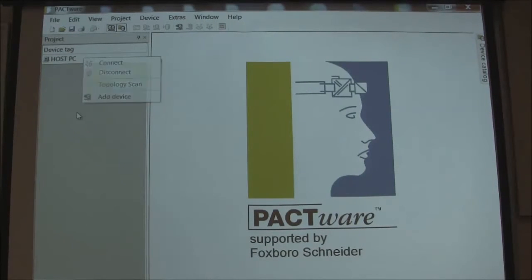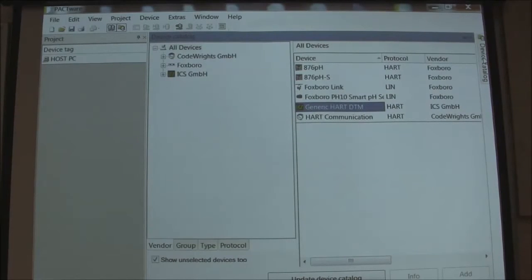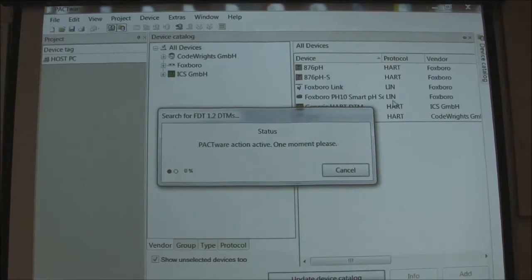If I can just go back one step — if you do have to update your device catalog and download the DTMs, you can see we have them here. We have the Foxboro Link, the PH10S Smart Sensor, and the 876P8PHS. You would go to device catalog once you downloaded these, update device catalog, and it would bring them in. I only have a few so it will only take a couple of seconds here.